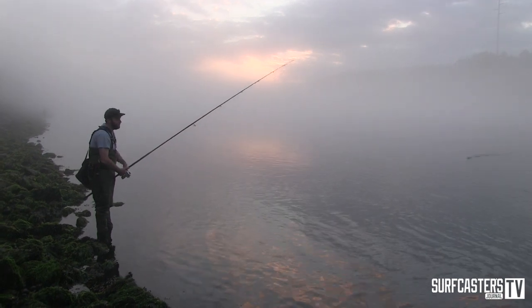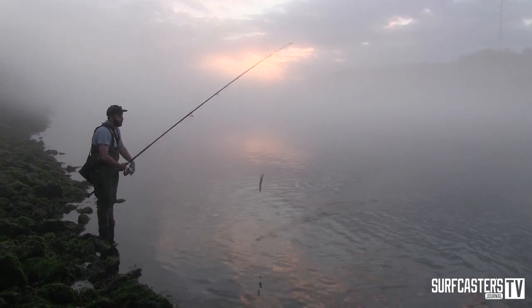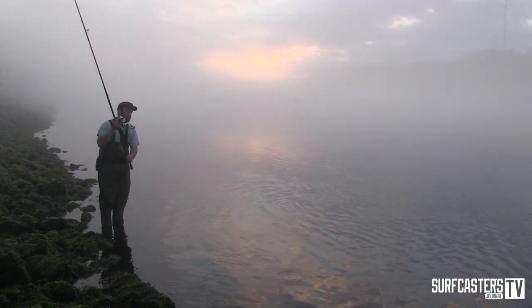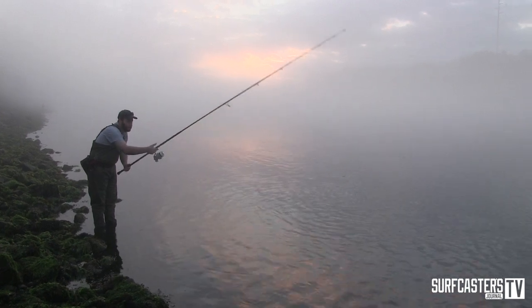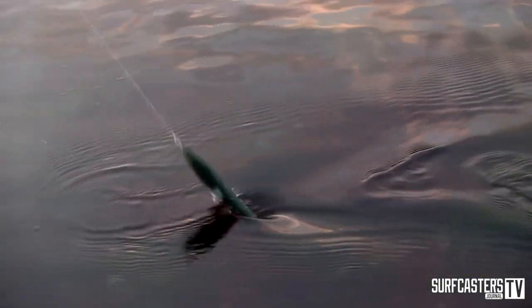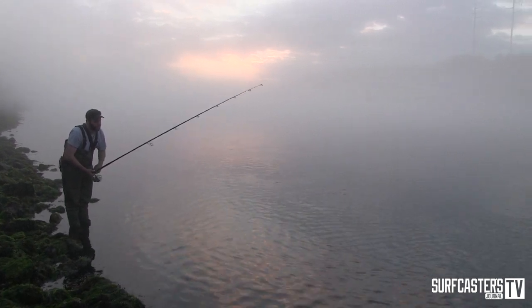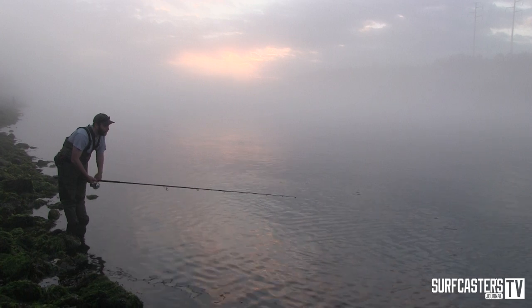In the canal, the way that we seem to do best on them is to cast pretty far up tide, and then work the plug fast on the surface. It's almost like a cross between a fast-moving offshore lure and a Danny plug. You want that V-wake, but you have to keep up with it so that it's swimming with the tide, which is more natural than having it swim against the tide, and you really don't want it to get past you.